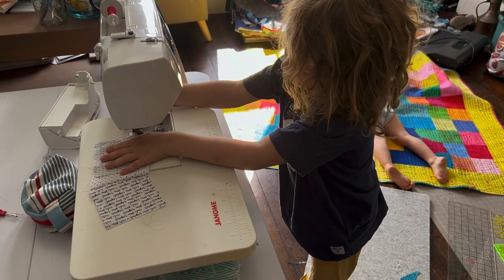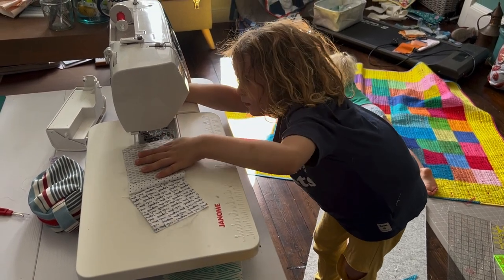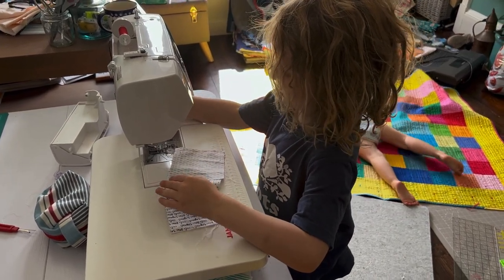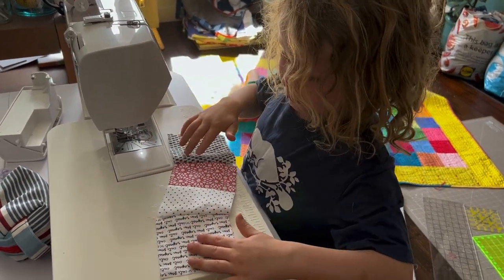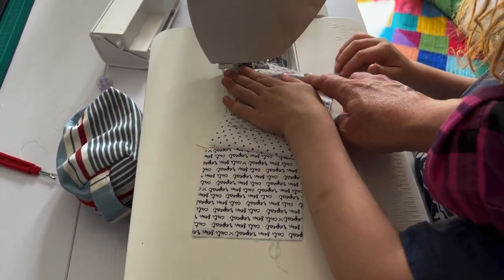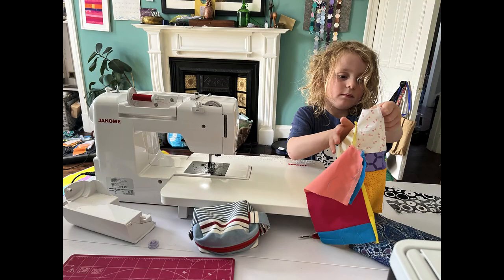He's decided he wants to use her older Janome — the one they started with when he was three — since he knows it better than the new one. They set it up across from her machine and he likes to use it standing up. He's been practicing and adding to his blocks every day for the last week or so. Who knows how long it'll last, but she's pleased for now.